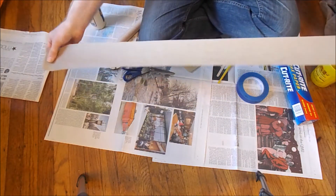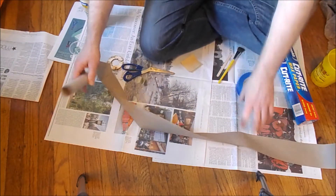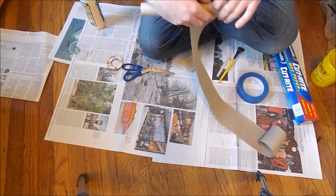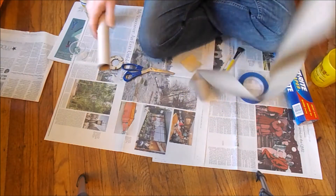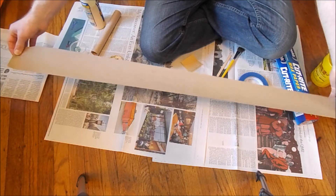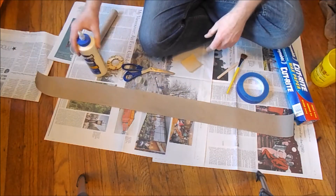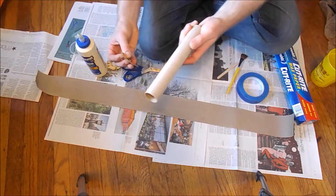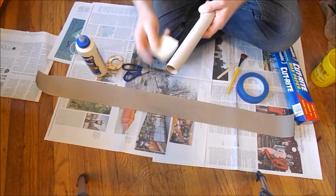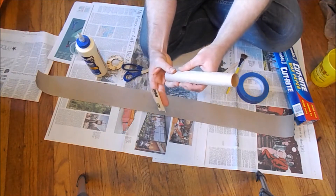I'm going to use some craft paper — this is actually a piece of masking paper, which is similar to craft paper and is very thin. I think I just need one layer. I'm basically going to glue another layer in a spiral onto this tube. I have an extra strip if I need to do another layer, but I think one will be okay. I've also taken some of the slickness off the tube with 220-grit sandpaper to make sure I get a good bond.